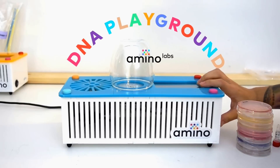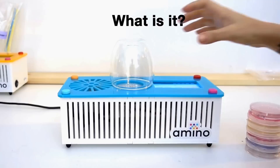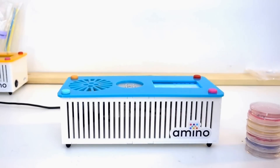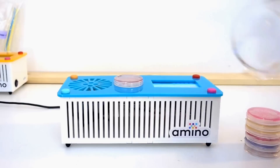This is the DNA Playground from Amino Labs. The DNA Playground is simple to use science equipment. It is made to save teachers and parents lots of time, but designed for students and young scientists to explore biology.